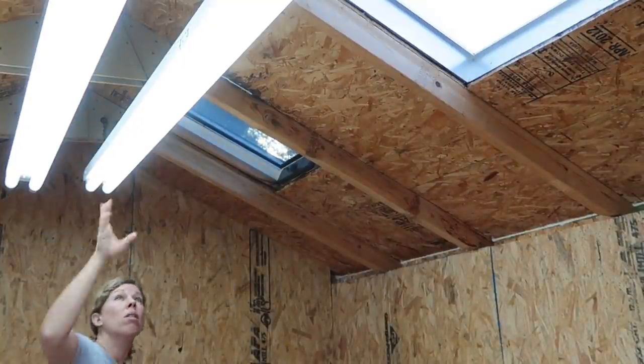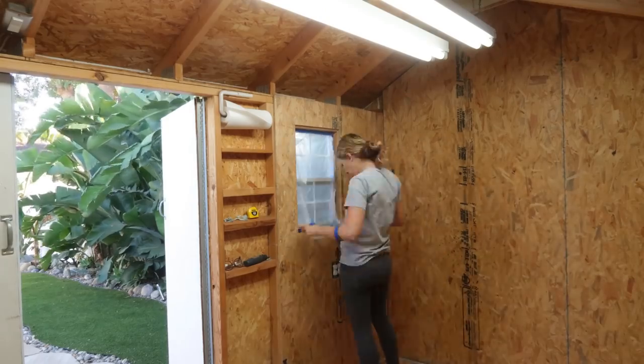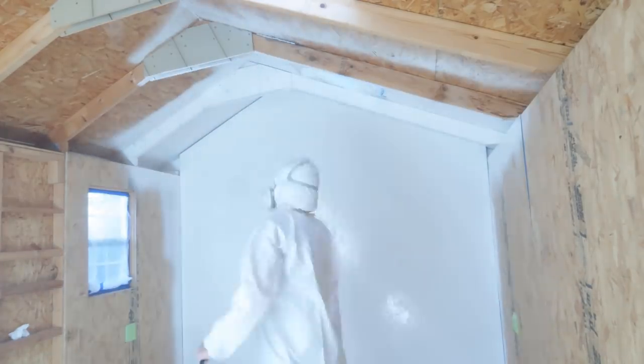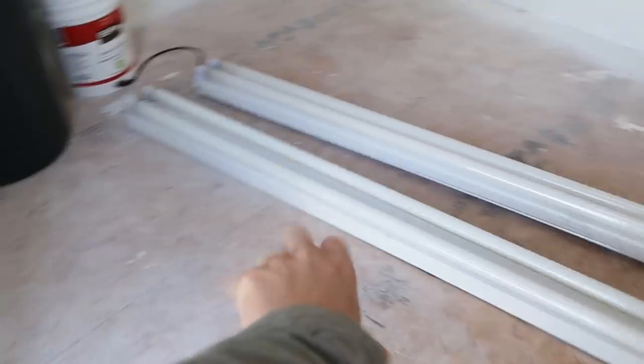I'm going to leave the lights up a little longer and then tape them down at the very end. We need to tape off these skylights, the window, and the electrical. We don't have any lights in here, but it's fully painted — it looks so good, so bright. Now it's time to take down the plastic and prep the floors to give that whole speckled look to match the garage.